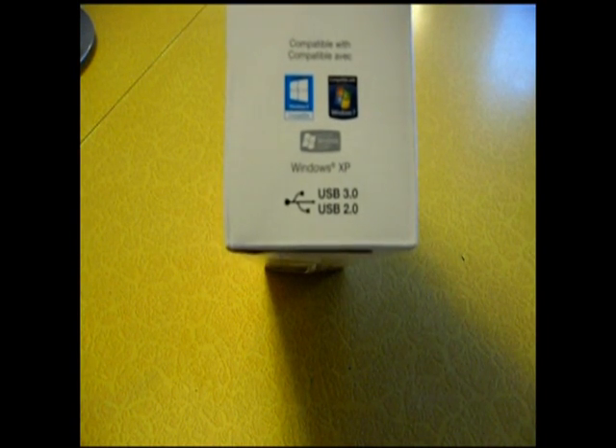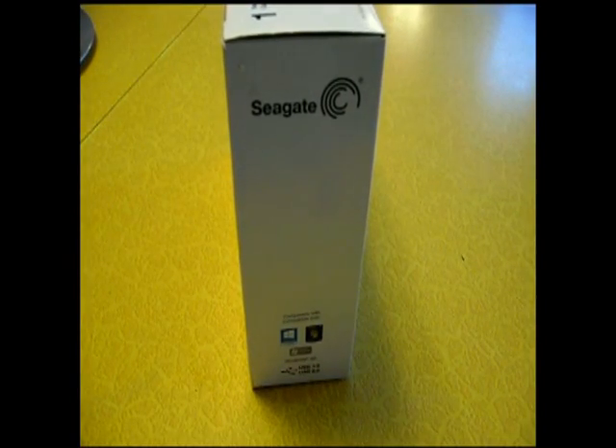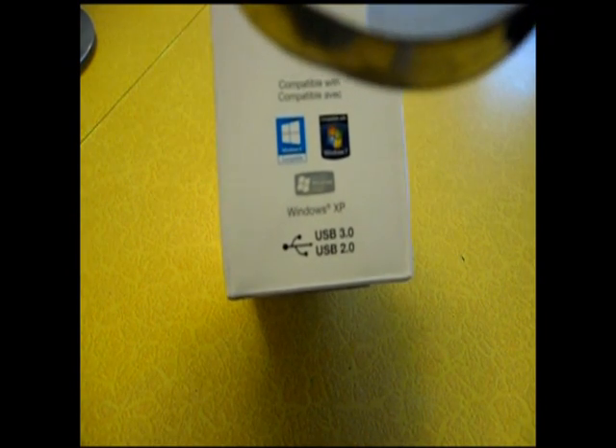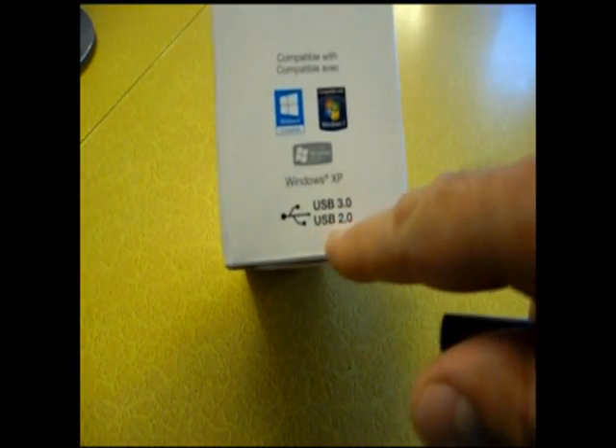Compatible with Windows. It says Windows 8, Windows 7, and XP. USB 3, so that's good to hear. USB 3 and USB 2.